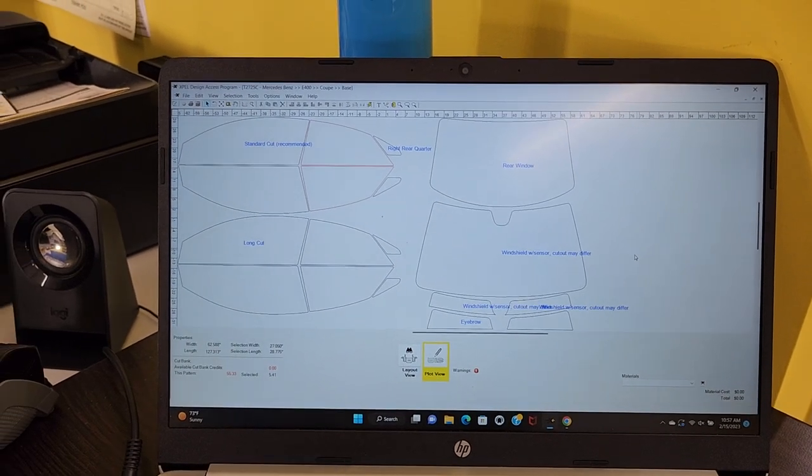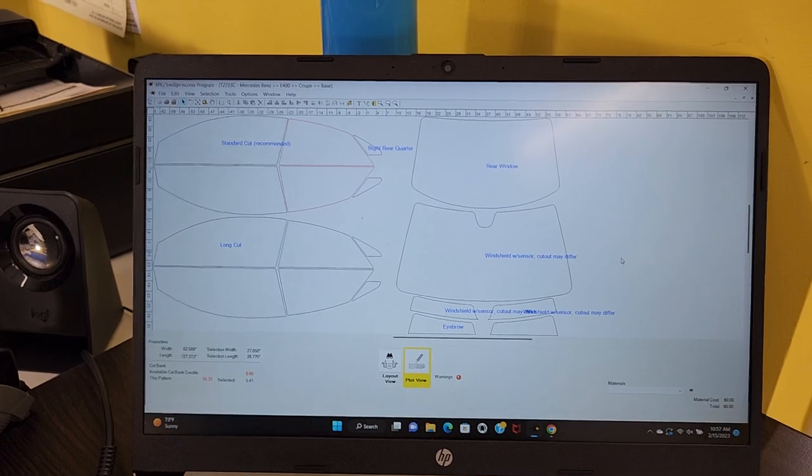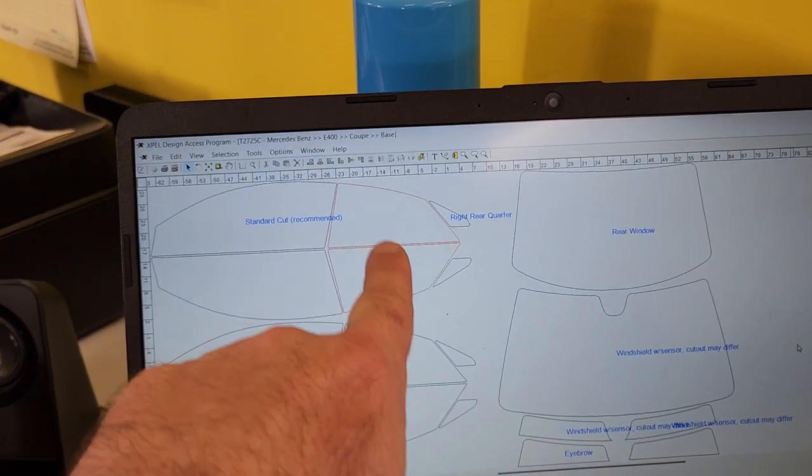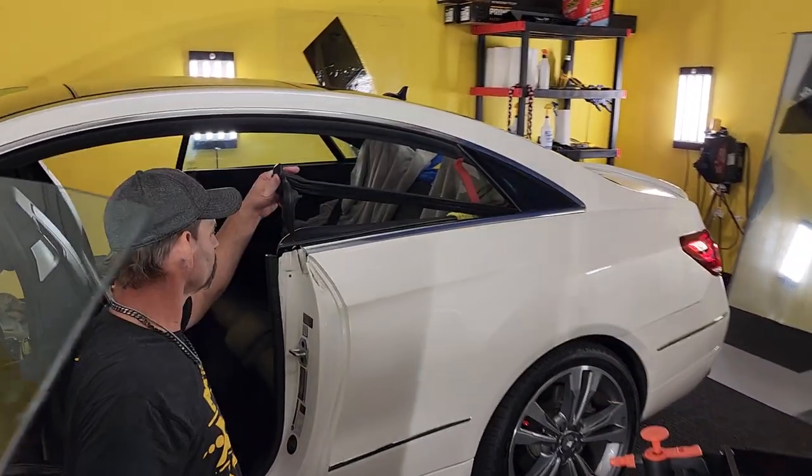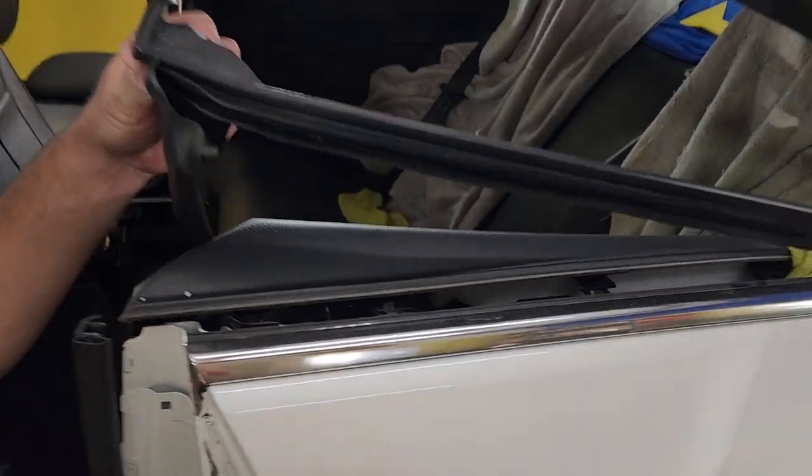Hello, my name is Sean with Tintman Window Tinting and right now you're looking at the computer cut program for an E400. I just want to point out these two doors because it makes life a whole lot easier computer cutting this particular vehicle. It's also good if we bottom load.